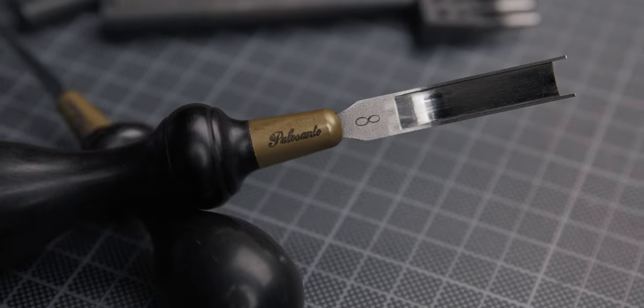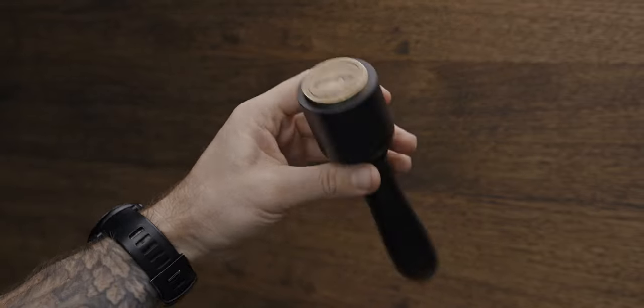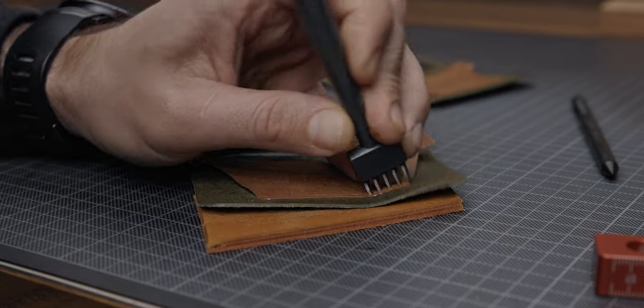Let's start with the quality and pricey tools I have. I love the Palo Santo Factory company tools from South Korea. Nicely made, heavy, solid leathercraft tools — a round mallet, or maybe I should call it a maul, for punching pricking irons.